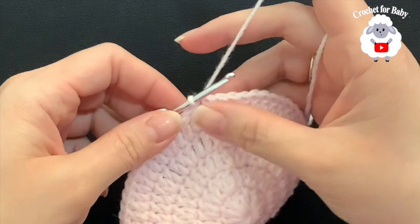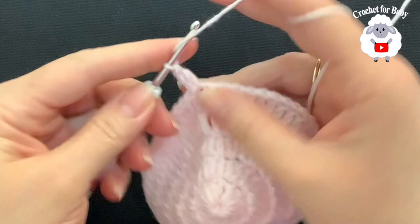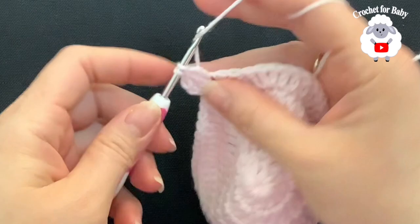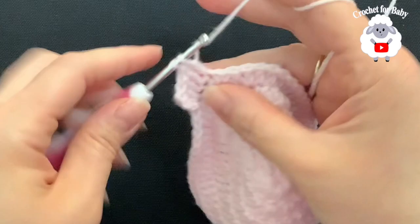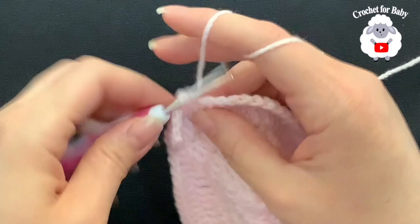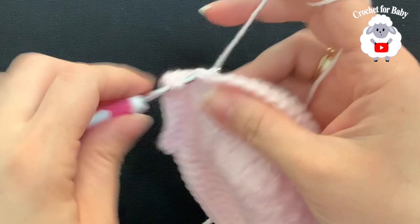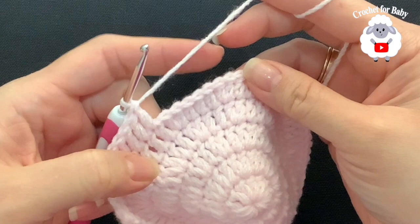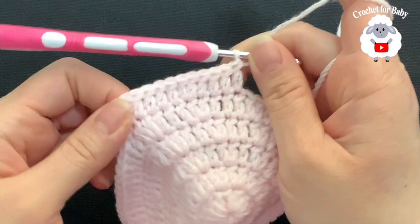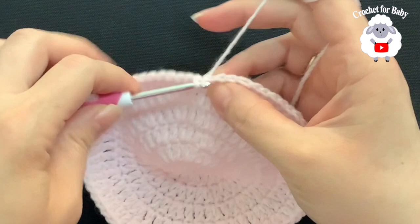Here's the fifth row with 60 double crochets. For the sixth row, chain two. We're going to make two double crochets, then into the next four make one on each — two, then four times one. Beginning on top of the first double crochet make two double crochets, then into the next four double crochets make one double crochet on each, then into the next make two double crochets, and into the next four one double crochet on each. Continue this pattern to the end. At the end of the sixth row we're going to have 72 double crochets, then join with a slip stitch.